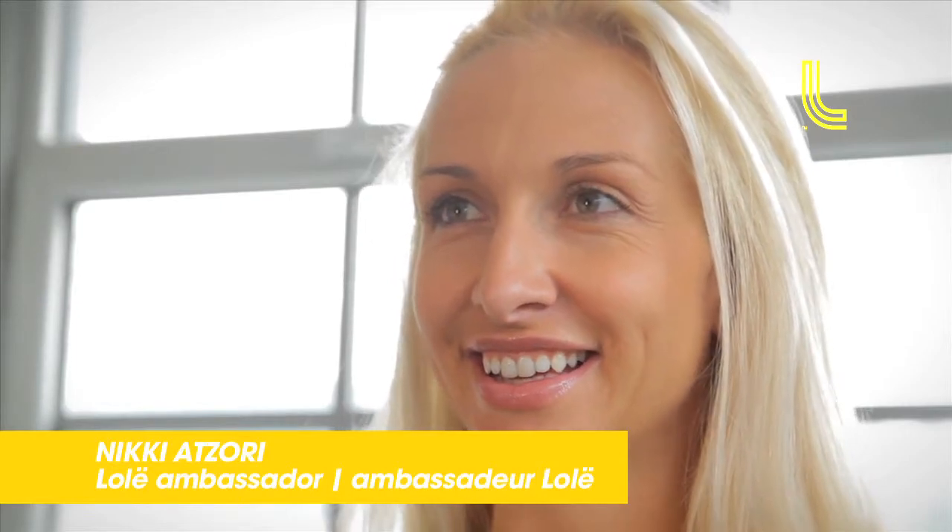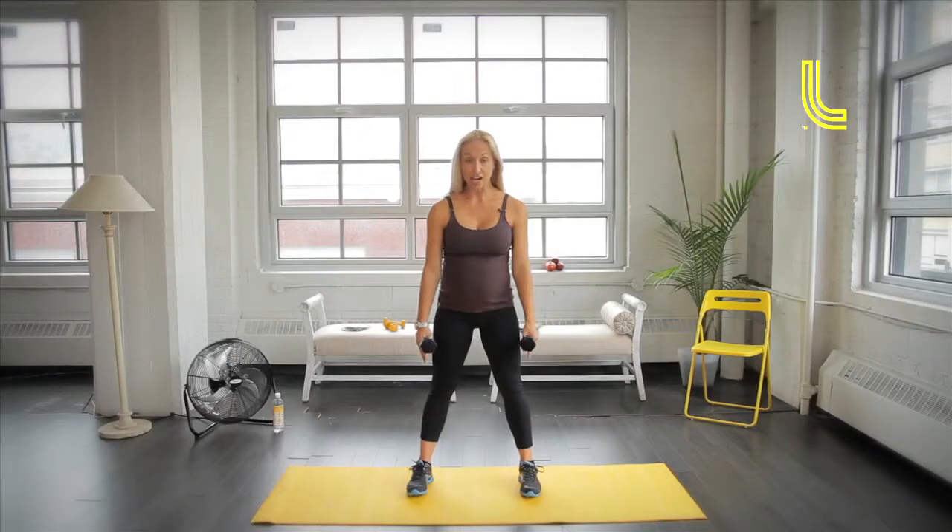Hi, my name is Nikki Adzori and I'm a certified personal trainer and Zumba instructor. This strength exercise is for the upper body and it's the bicep and shoulder press combination. You can start with your feet apart in a parallel position, everything in a neutral position including your hips. Today I'm using three pound weights, but you have the option of using two or one pound weights if you wish.